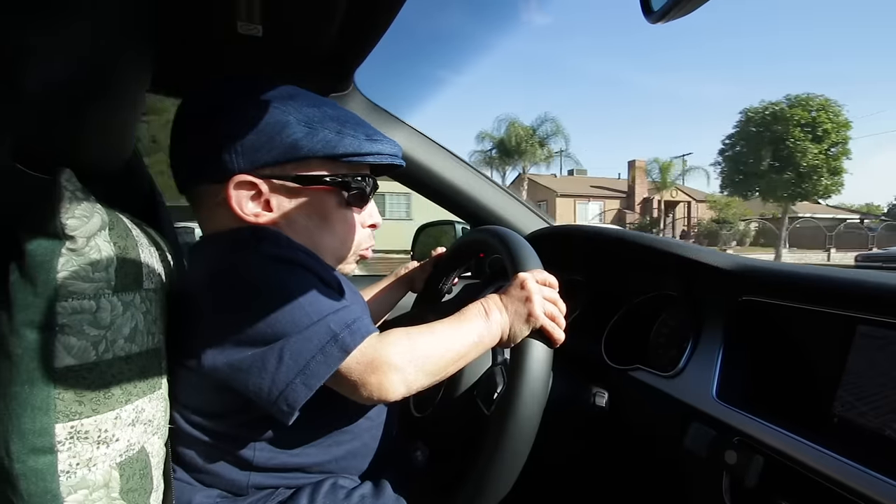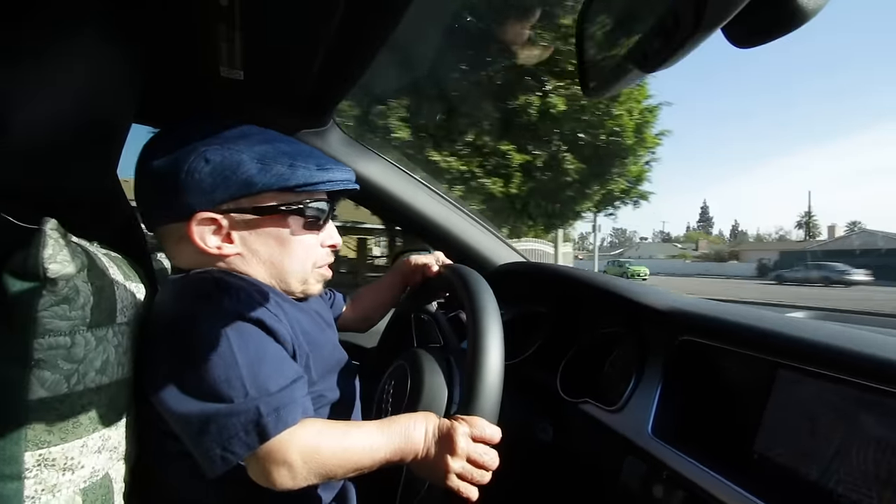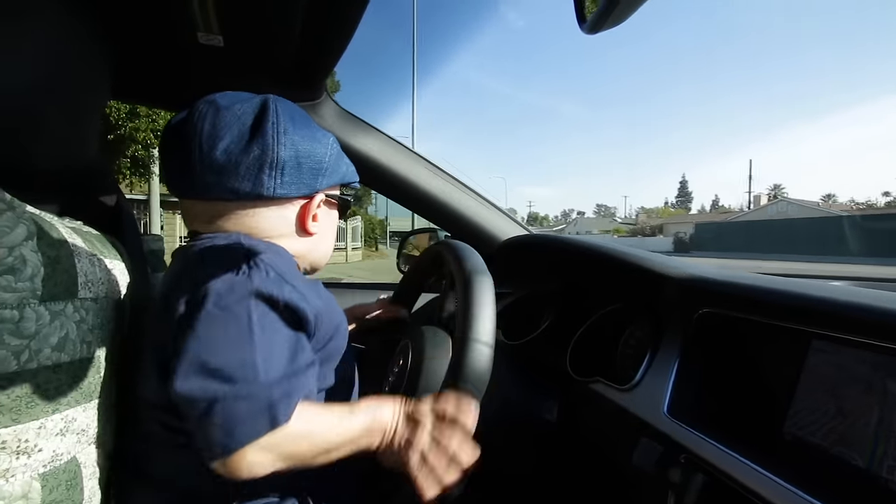We're heading to the local grocery store. Luckily, I don't have to go downtown — that's a long drive, so I'd rather not, not today anyway.